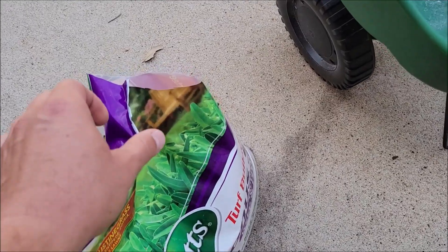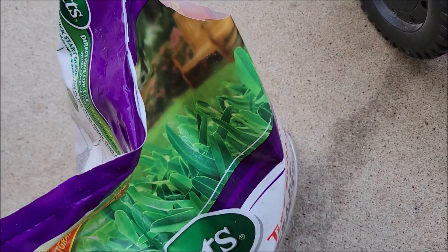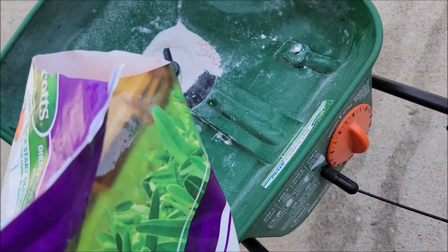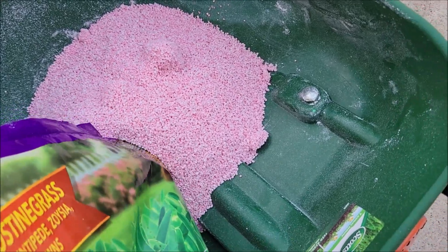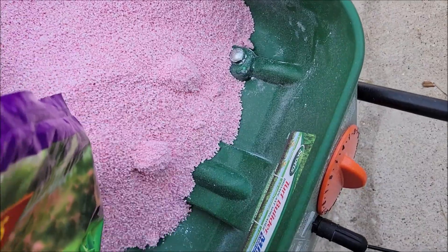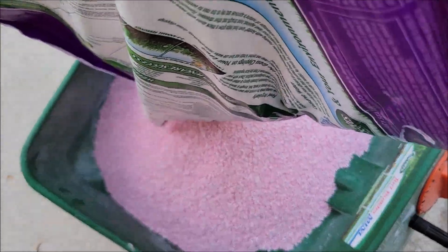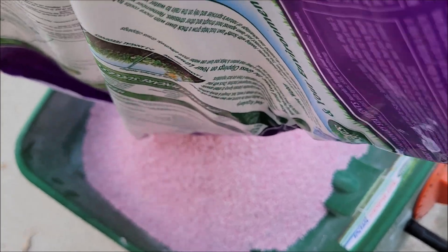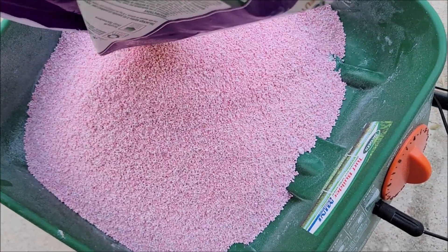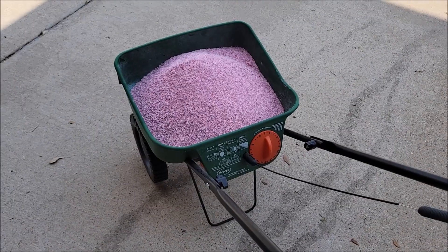Let me cut this open and pour it in the broadcast spreader to show you how it works. I just cut an edge off the bag with a pair of scissors and then pour it in. It should go in all nice and clean like a powder, but if there's any moisture stuck in the bag you might have some clumps — just break those up with a stick.